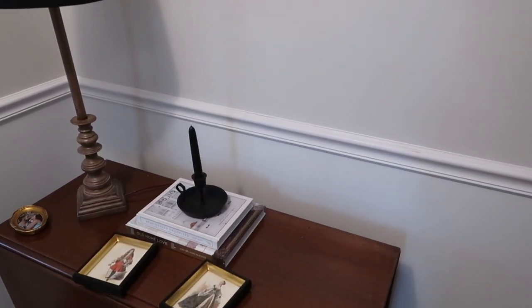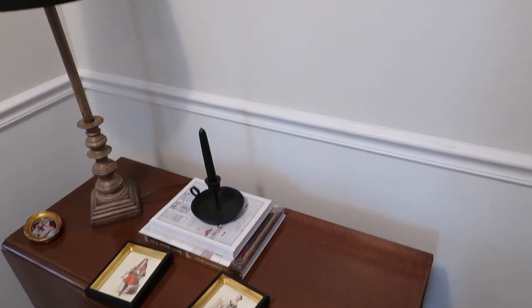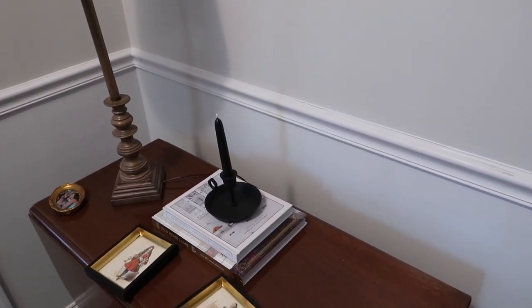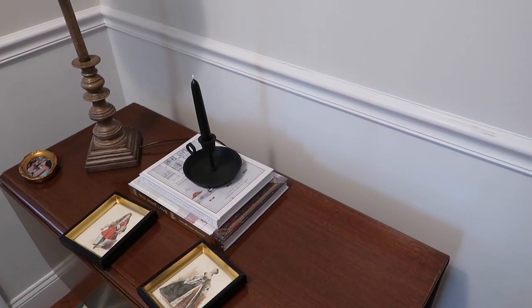I just ordered a new kit on Amazon to hang this mirror up — a different one that will hopefully hold better. It has anchors included. So huge bummer, but hopefully I can get it sorted out.